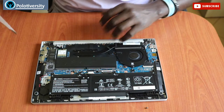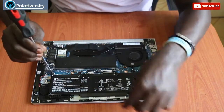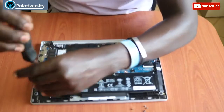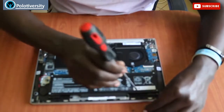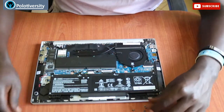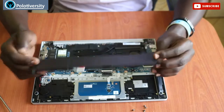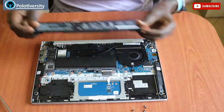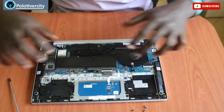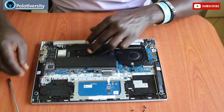Now I'm removing all the battery screws. So here we are — this is our battery. In case we need to replace it we can, but for our case we are not replacing it; we just want to disconnect any power line so that we can reset the whole computer.